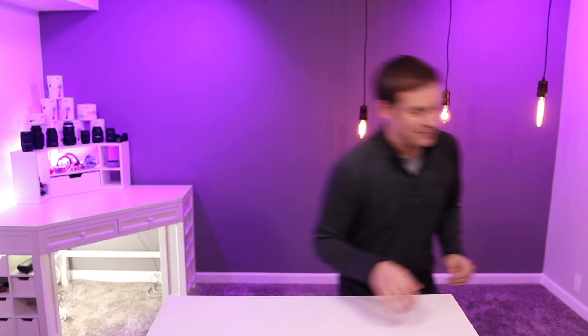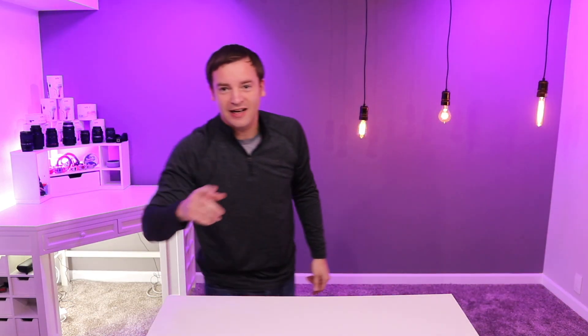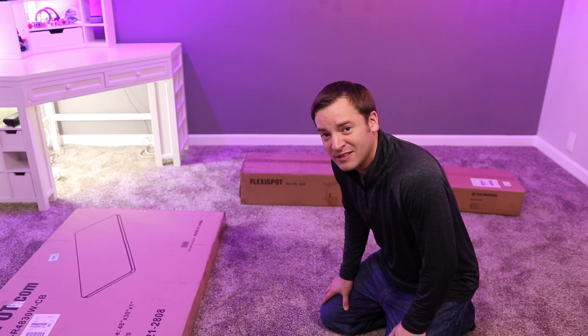I think this desk will be a lot better. Let me go get it. It's not too bad but a little bit on the heavy side. I'll come back when I have all the pieces and get this set up. It looks like we have all the different pieces now — time to unbox them and figure out what to do next.